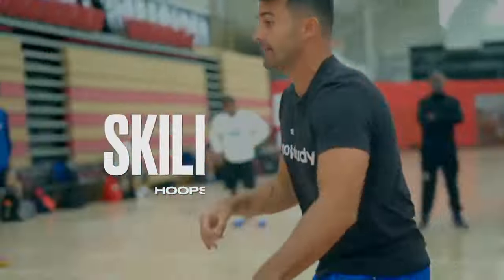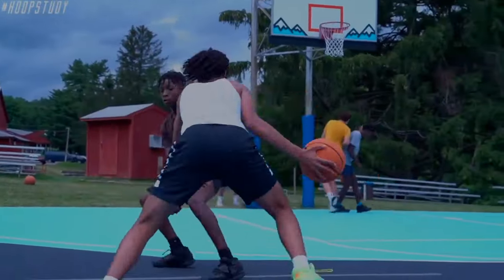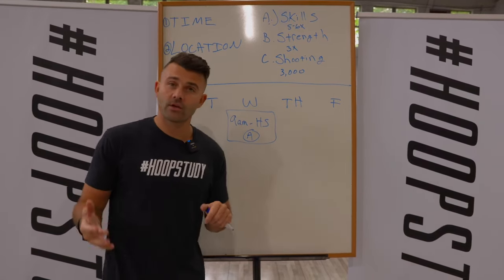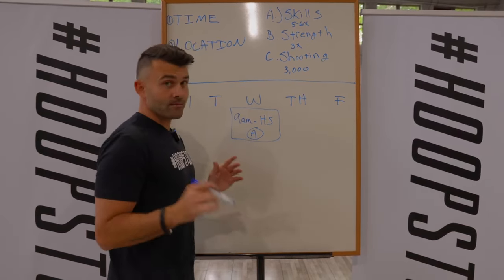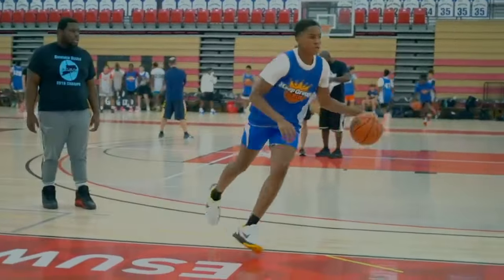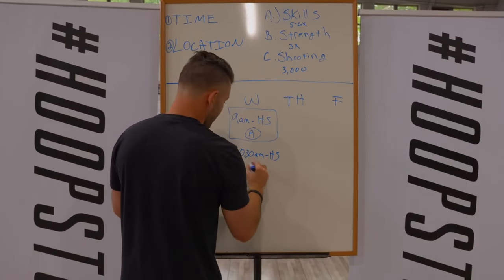So I know right now that every Wednesday over the course of the summer, at 9 a.m. I go to my high school and I get my skills training session in. Now I'm looking at my schedule again — when can I get my strength training in? I've got 10 to 12 off. So I'll go 9 to 10 a.m. for skills training, and then at 10:30 a.m. at my high school I'm going to get B, which is my strength training session in.